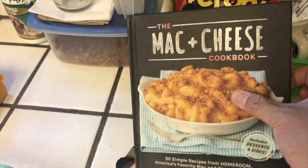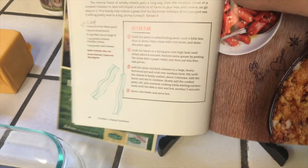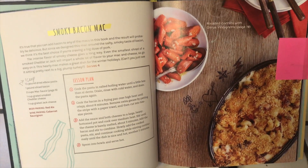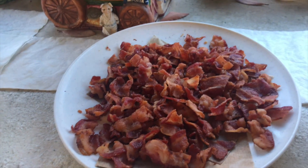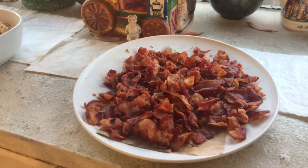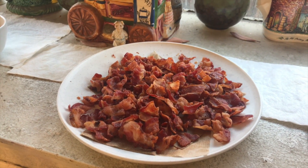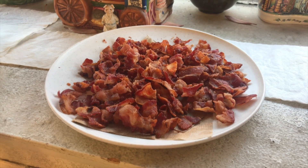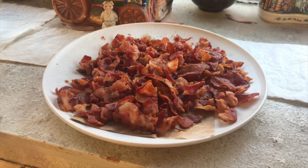We will be making the smoky bacon mac. There are a lot of steps to this so we already did some of it. We already cooked our bacon, and for this recipe we're adding some chicken which we cooked ahead of time. Right now we're gonna start with our béchamel sauce, but first let's grate all of our cheeses so we can prep our stuff for the mac and cheese.